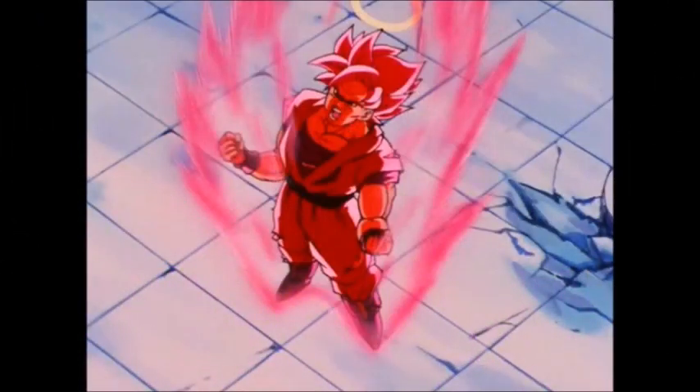Hello everyone, it's 18 here, and welcome to another Dragon Ball discussion. Today I'm going to be talking about the super interesting Super Kaioken — no pun intended. Essentially, this technique was only used once in the series, and this adds to its immense speculation, because it was used in a filler arc.